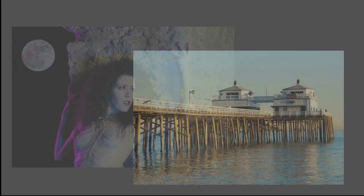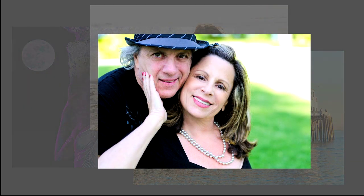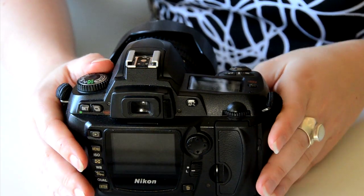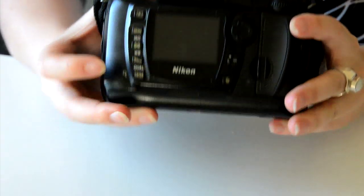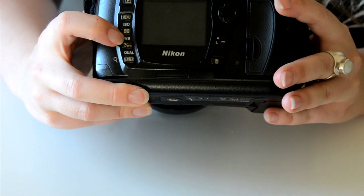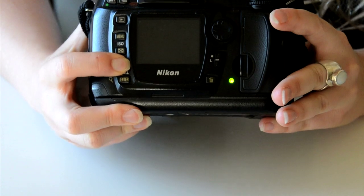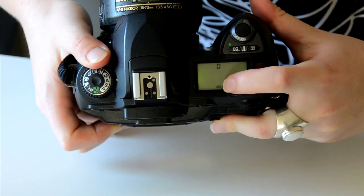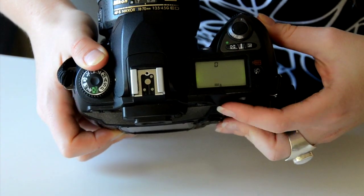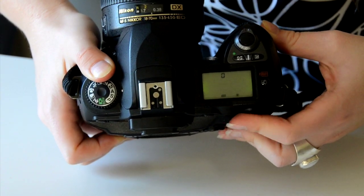We can also color balance while printing in the darkroom by setting filters in our enlarger. In the digital world it's much easier. We can set our color balance in our digital camera. Let's take a look at how to do that. For different cameras the white balance switch might be in different places, but for my camera the white balance button is right here — it's WB, which stands for white balance. When we press this button, we look at the screen and the white balance symbol shows up, and when we dial this switch we can change our white balance settings.